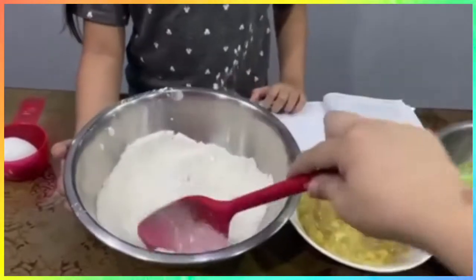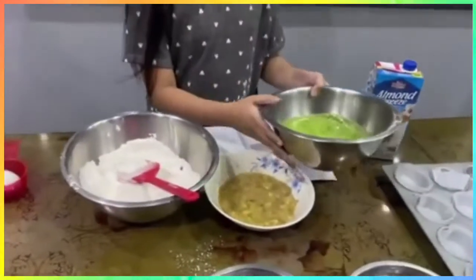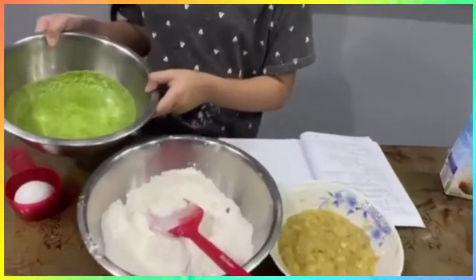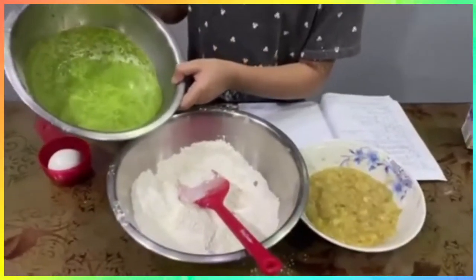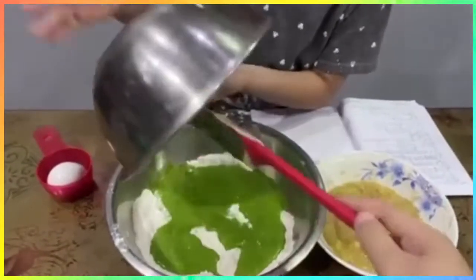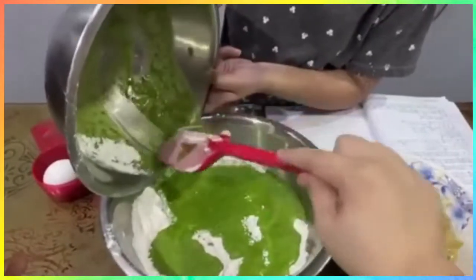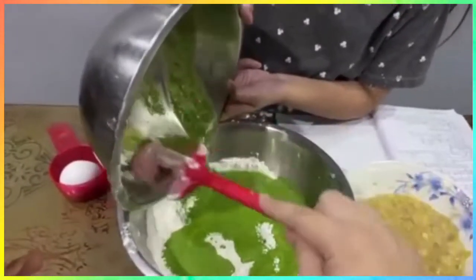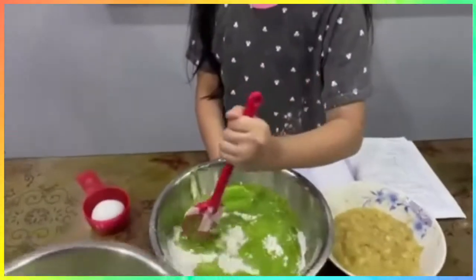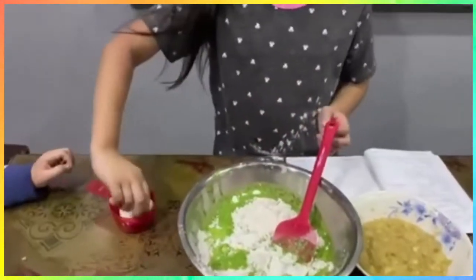Put all of them in — the spinach, oil, and almond — in the flour. Scrape it, so it will be more mixed in.